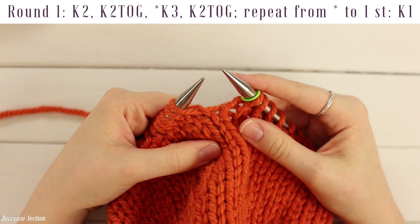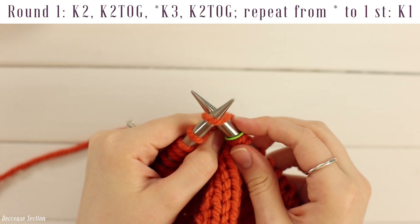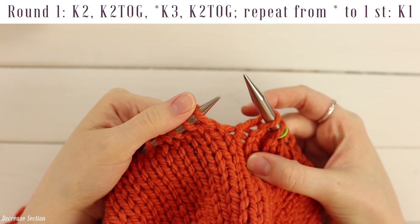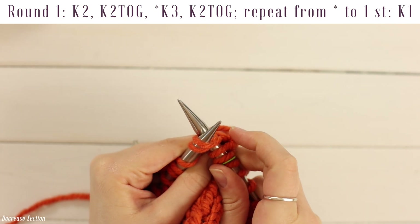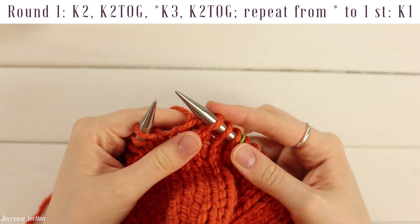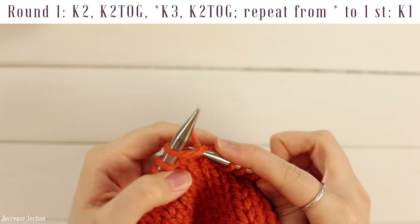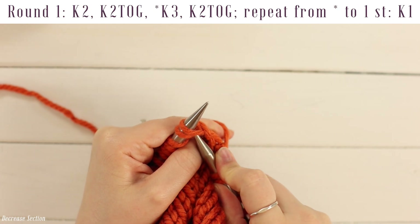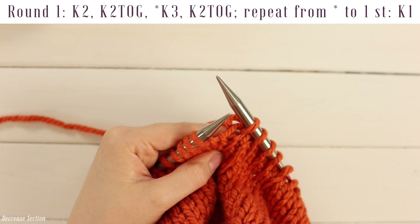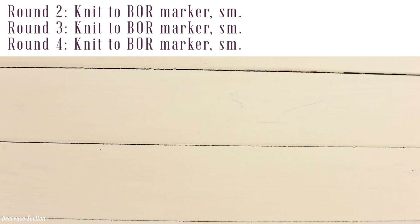For decrease row one, work a knit two, knit two together, followed by a repeat of knit three, knit two together, until you have one stitch left which you will knit. For the knit two together, go into the front loops of the next two stitches at the same time, yarn over from front to back, pull a loop through, and slide those two stitches off — you had two stitches and now you have one. Work knit three, knit two together all the way around. For decrease rows two, three, and four, just knit all the way around.